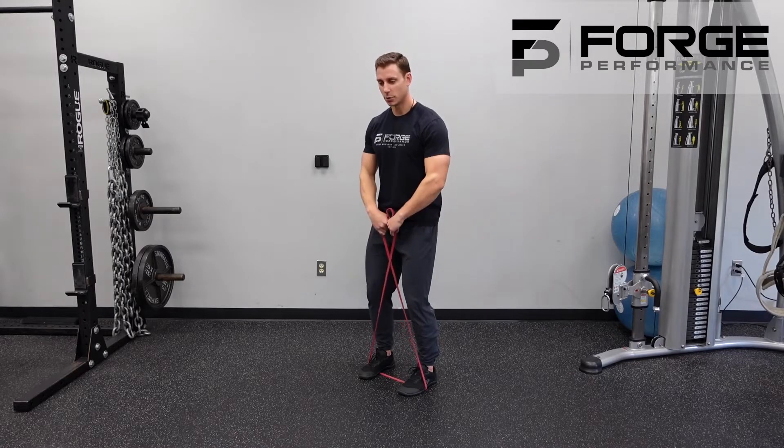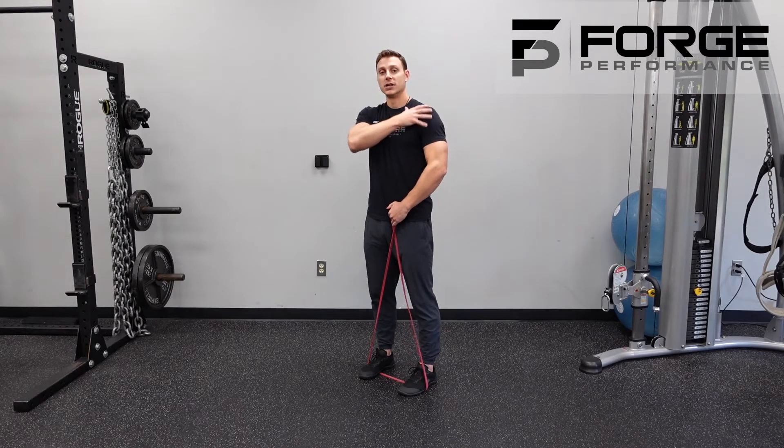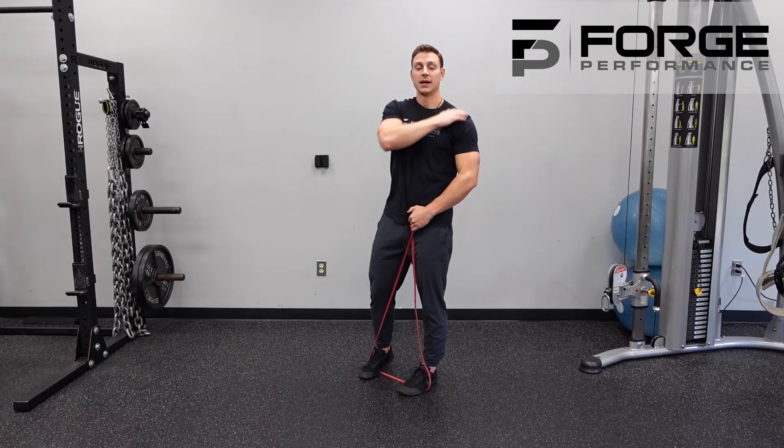If done correctly, you get a little bit of that pulling-apart feeling to get that upper back turned on, and that upward motion hits the top of the cap of the shoulder and those traps.